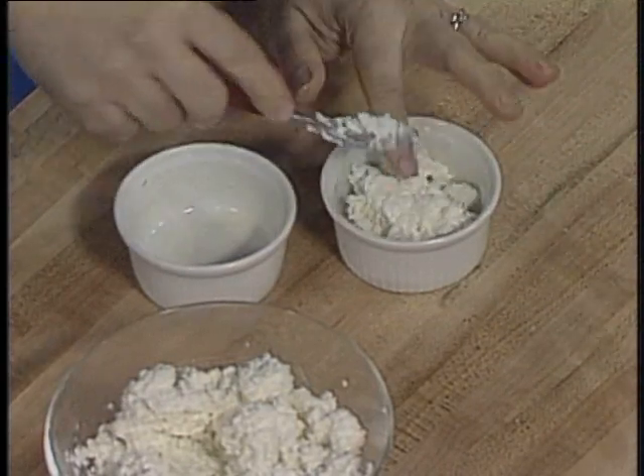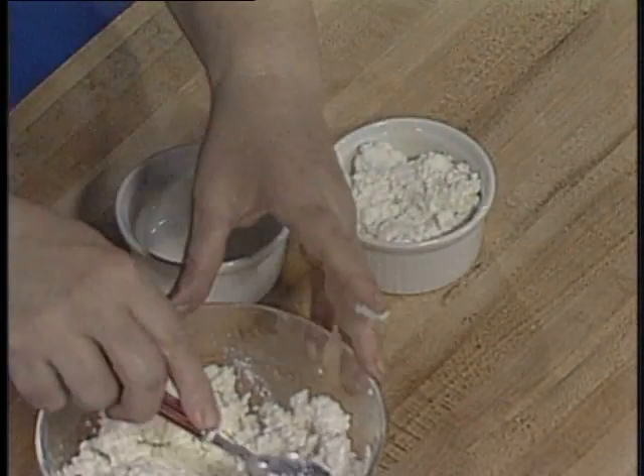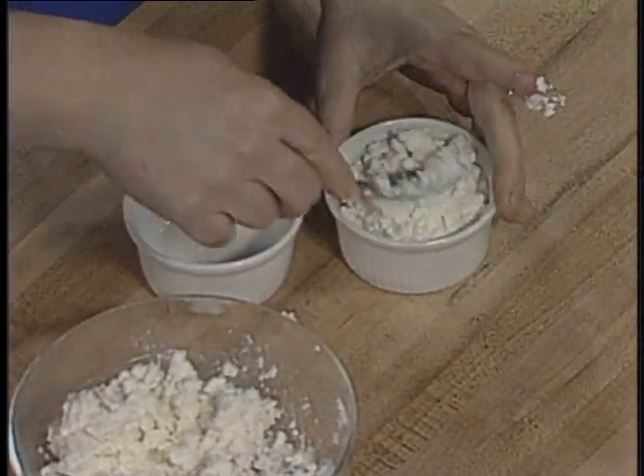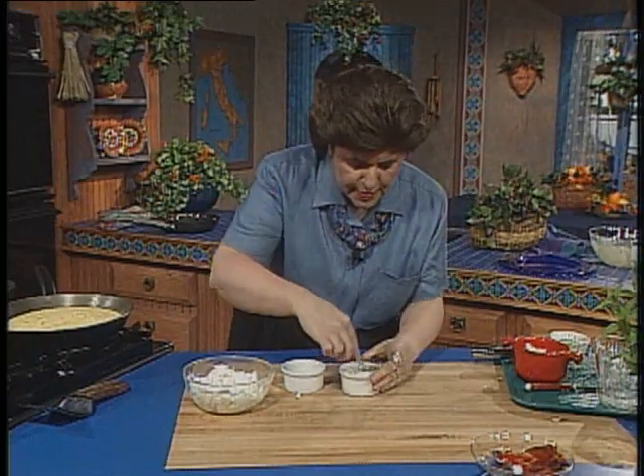I'm going to do the same thing, but to keep it just a little neater. You can see how dry this fresh cow's milk ricotta cheese is — I'm putting it in just a little mold, like this, just to help keep the shape.